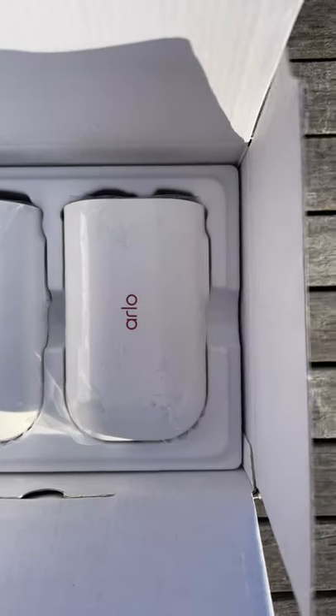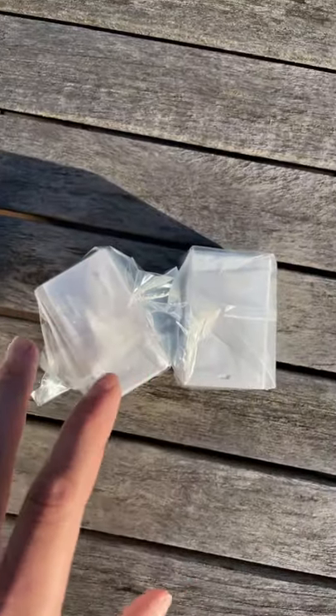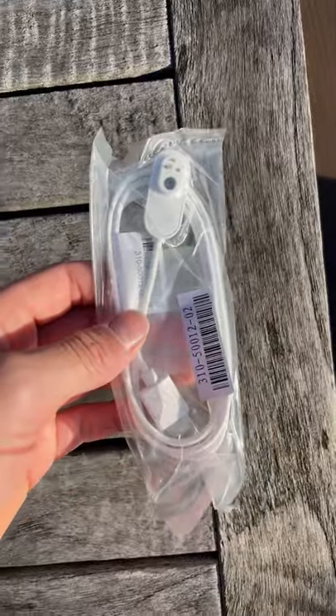You got your two Arlo XL cameras, some paperwork and a sticker for the hub, two batteries for the cameras, the hub, the camera charger, and an ethernet cable.